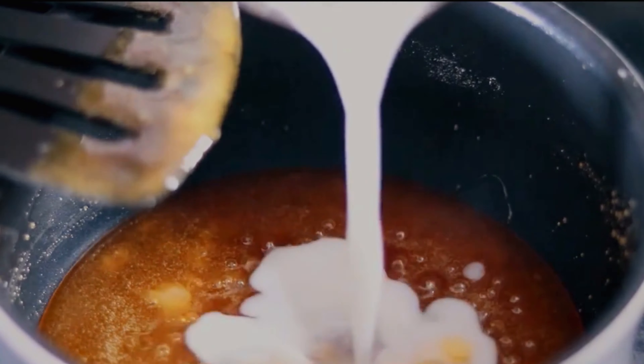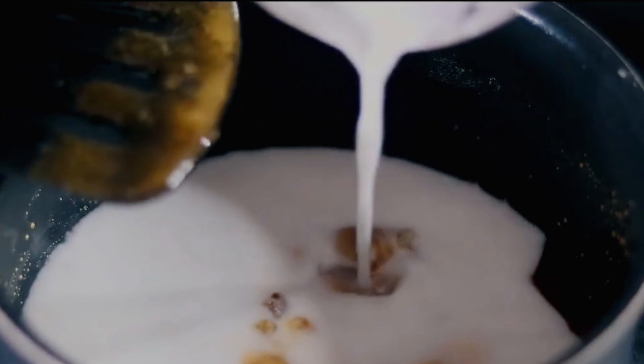Step 1: in a saucepan add 1 cup of brown sugar. Step 2: add 1/2 cup of coconut milk and a pinch of salt. Step 3: stir the mixture well and place it over medium heat.